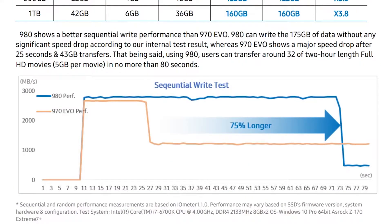Here you can see the demonstration in graph form showing the write speed of the 980 in blue and the 970 Evo in orange. As you can see, the 980 can transfer data at high speed for a long period of time without any heating issues, unlike the 970 Evo.